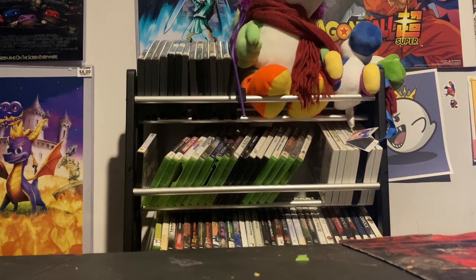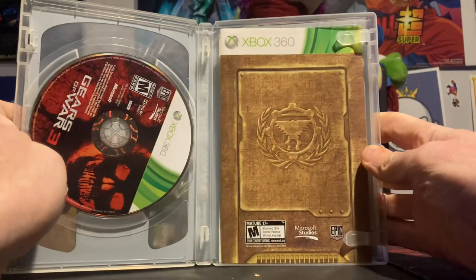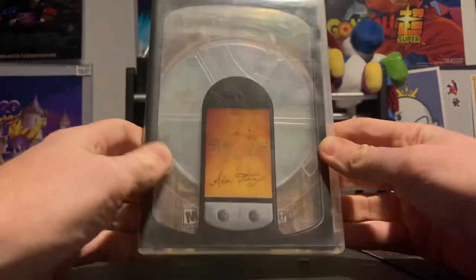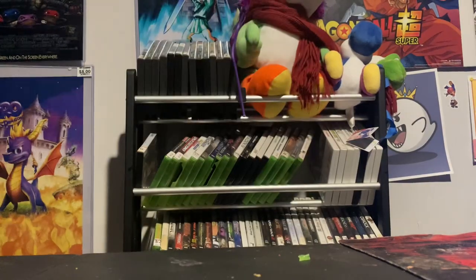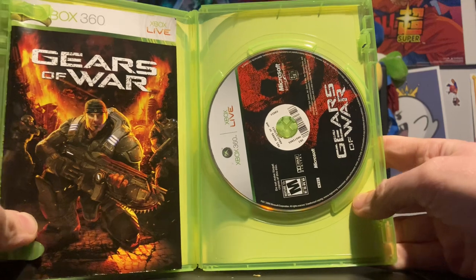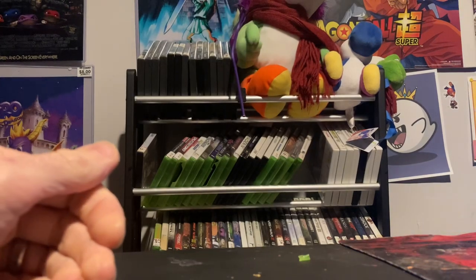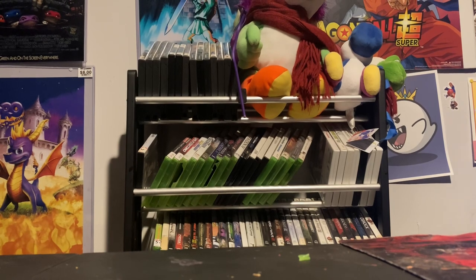I now have all the Gears of War games in my collection. Here's the third one — I think this is the Ashes to Ashes version, it says that on there. I'm not too familiar with this one, kind of different, but hey, I'll take it. Speaking of the other one I was missing, I didn't have the manual or case for Gears of War 3 — just had the game — so now I have the whole thing. I also have Gears of War 1 complete, Gears of War 2, Judgment, 4, 5, and Gears Tactics.